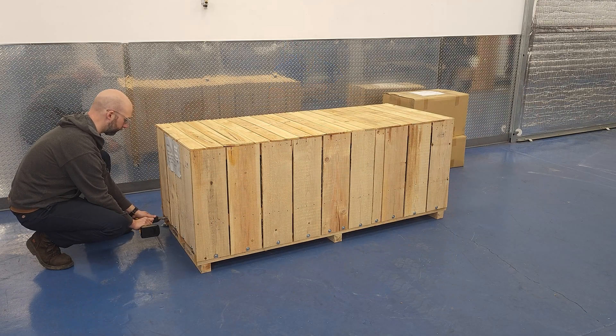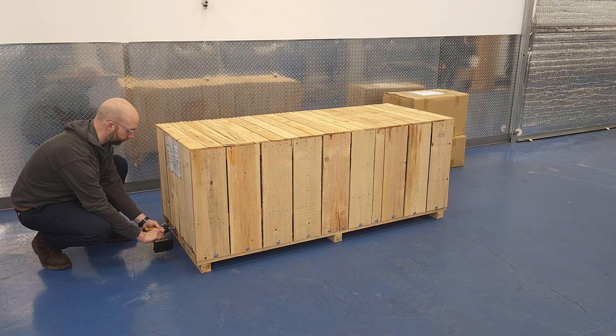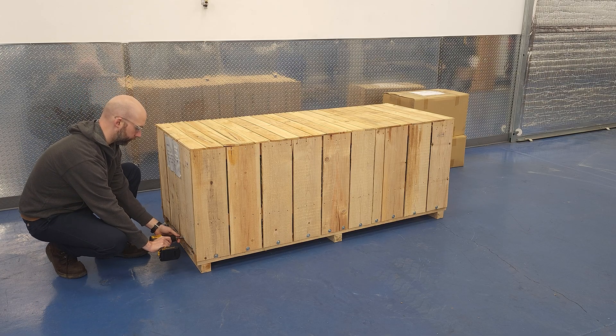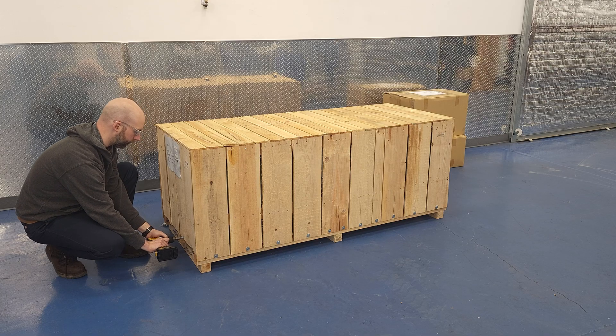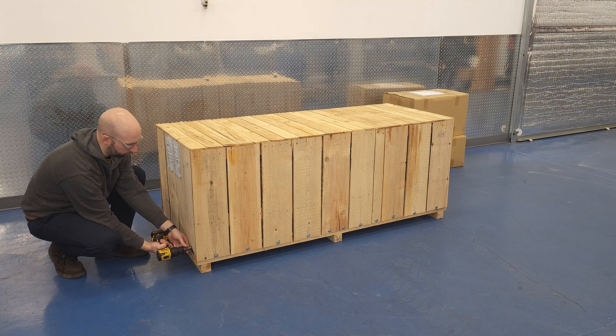Let's get into this crate. A crowbar would make you feel like Gordon Freeman at Black Mesa, but all you need is a 7/16ths driver on a drill or impact. Note that the label is going to be placed on the headstock side of the crate, so you can use that to orient the pallet before you even pull the top off and see the lathe.